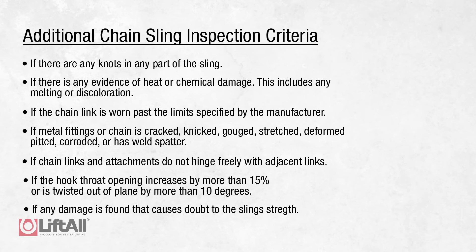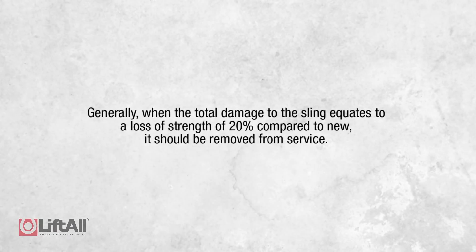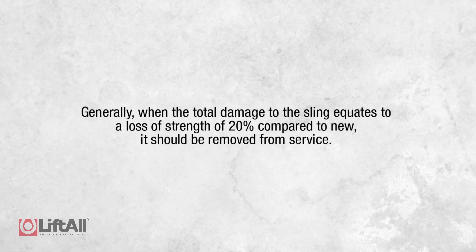If any of this removal criteria is found during your inspection, the sling needs to be removed from service, replaced, or sent to Liftall for repair. When inspecting each sling, the inspector should assess the cumulative effects of all the damage when determining whether a sling passes or fails. Generally speaking, when the total damage to the sling equates to a loss of strength of 20% compared to new, it should be removed from service.